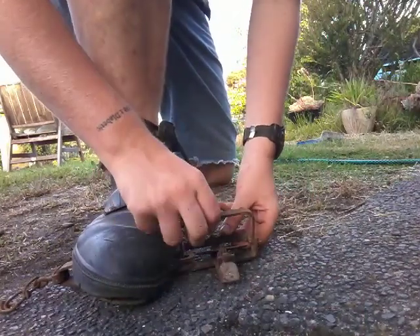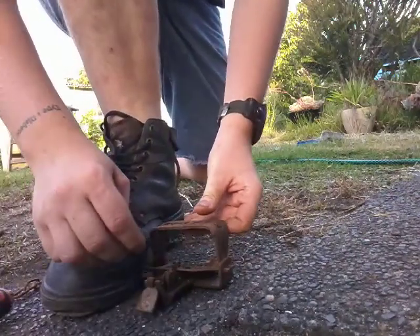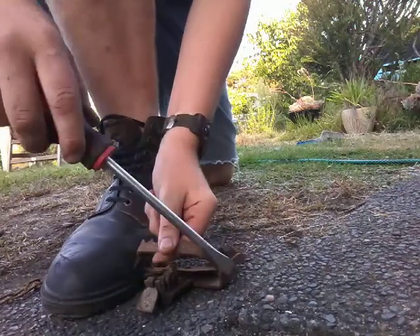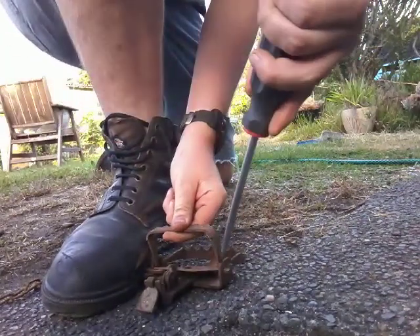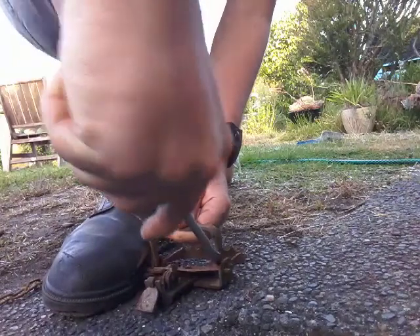Now then, get yourself your screwdriver and push down with your foot. Keep constant pressure at all times. Hit your screwdriver in here.